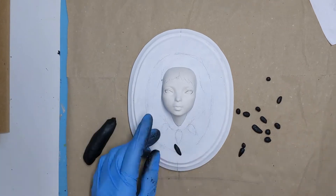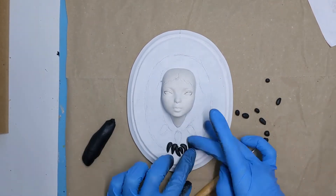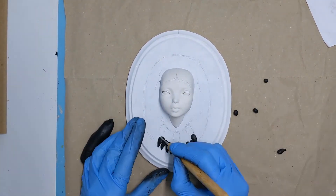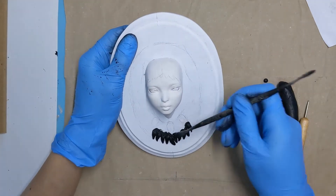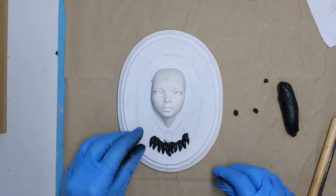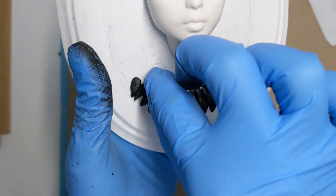I started by making tiny clay balls and rolled them into a teardrop shape between my fingers before I pressed them onto the background. I will begin at the bottom and work my way up. I made sure that the teardrop shapes were somewhat placed in rows. Here you can see two rows of teardrops pretty clearly.